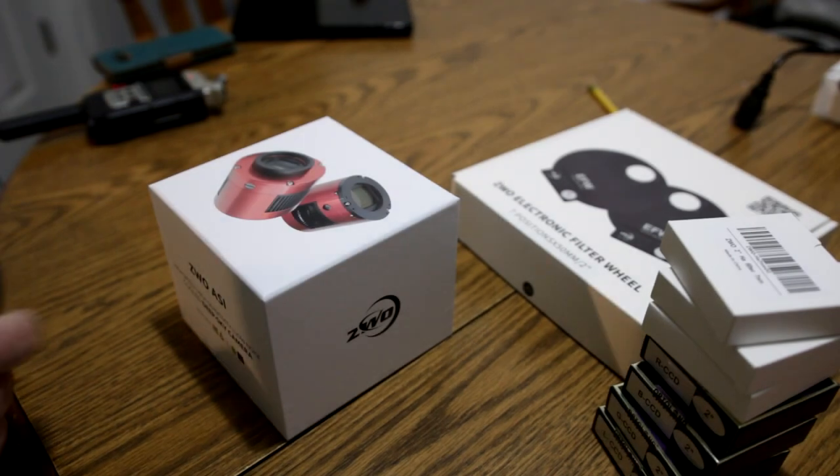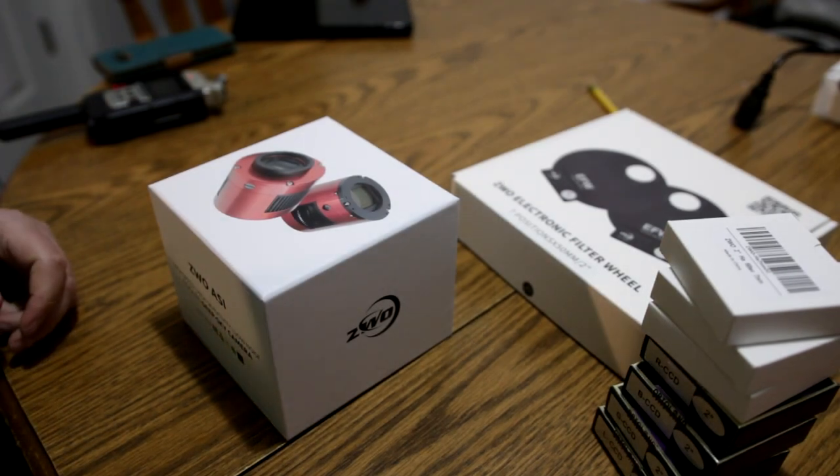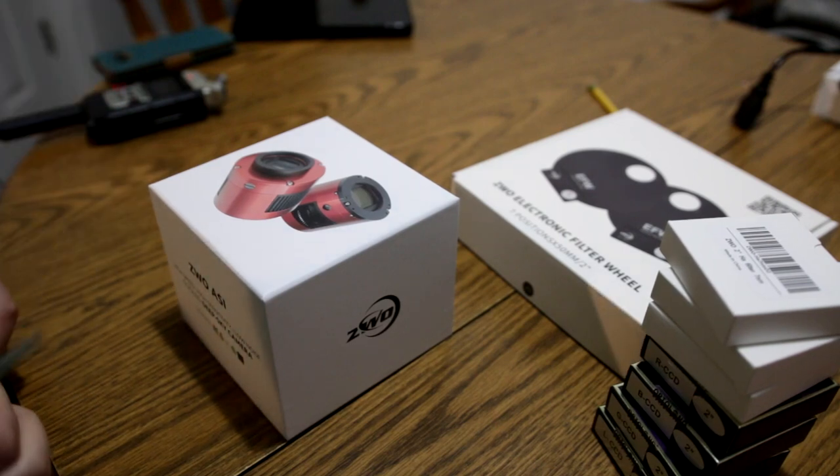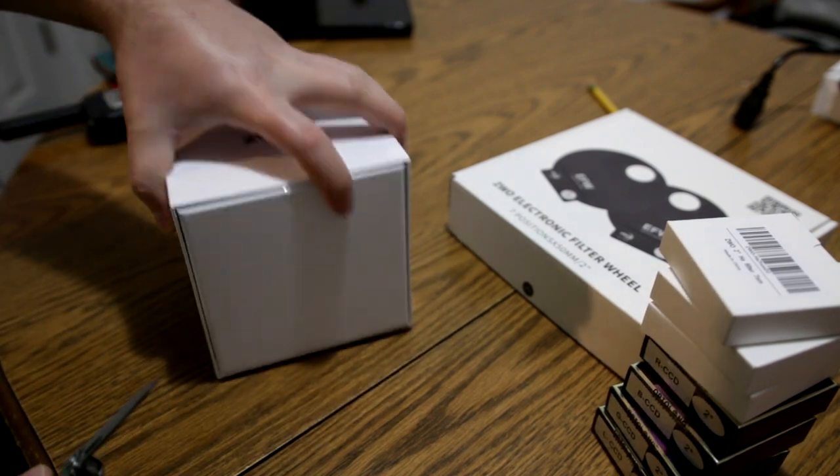You can get an idea of how these work if you're looking for one of these or something similar. A lot of these ZWO cameras are pretty easy and similar to set up, so you'll be able to get an idea of how they're all put together. I've been running some kind of air cleaner for the first half hour or so to help clean up the air — you can pick them up fairly cheap these days.